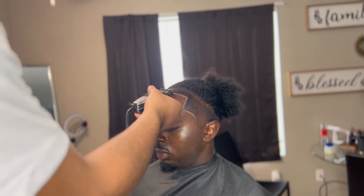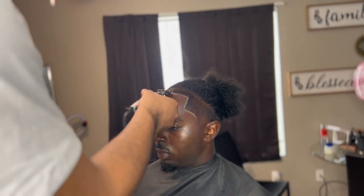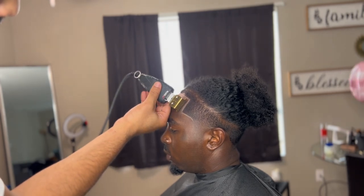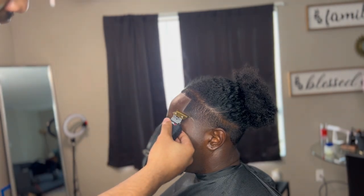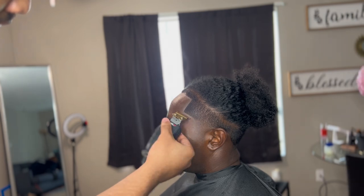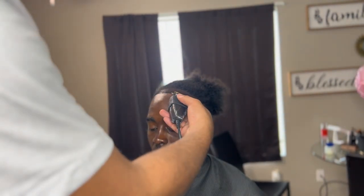After we came in with our pencil, we're going to come behind with my Andy's T outliners. I like to use these once I put on the pencil. Out of all my trimmers, I feel like these are the best ones to use to get that nice smear effect from the pencil. I don't know what it is — they just do the thing for me. Y'all might have something else that works for y'all, but these do it for me.